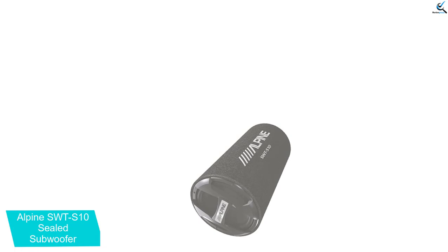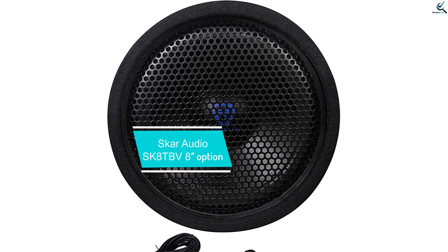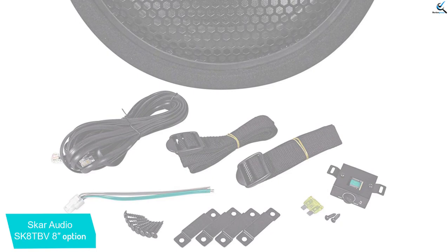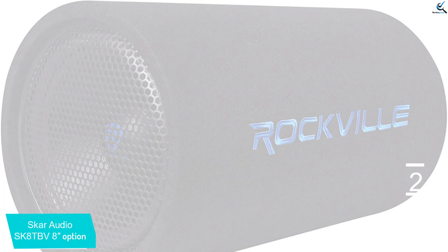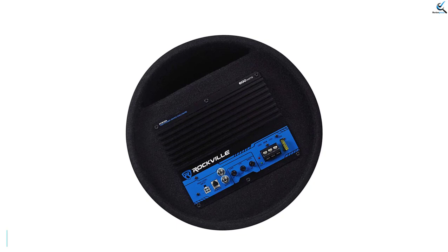At number 2, we have the SCAR Audio SK8TBV 8-inch option. The SCAR Audio SK8TBV is an excellent choice for those looking to add some thump and punch to their car audio system. This bass tube offers powerful and accurate bass response in a convenient and affordable package, making it ideal for those who don't want to break the bank but still want quality sound. The frequency response is quite good, providing a nice balance between low-end bass and mid-range performance. The peak power output of 400 watts is impressive, and thanks to its compact design, installation is also relatively straightforward with no complicated wiring.